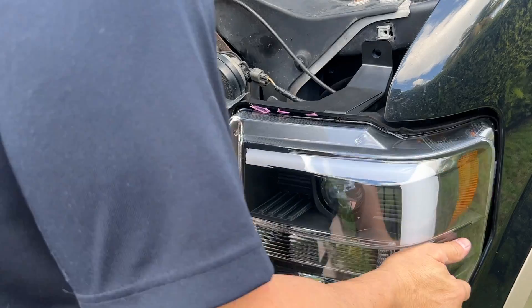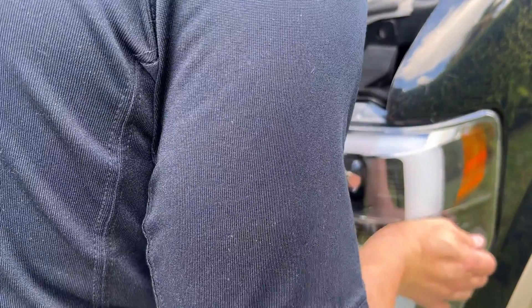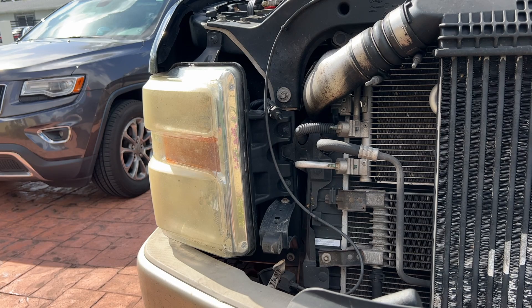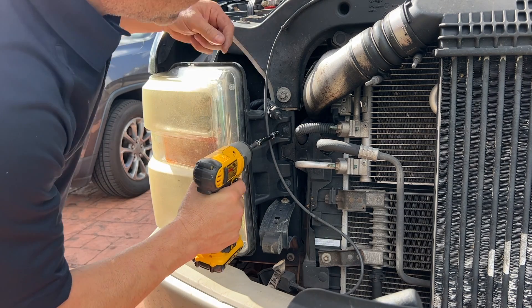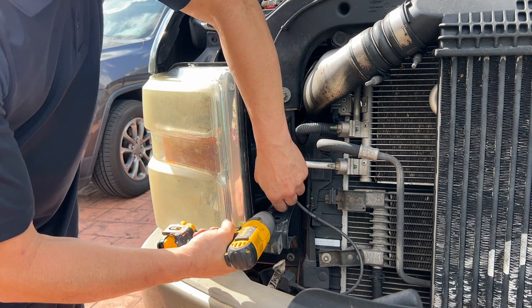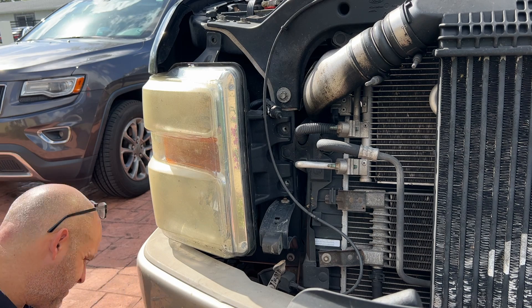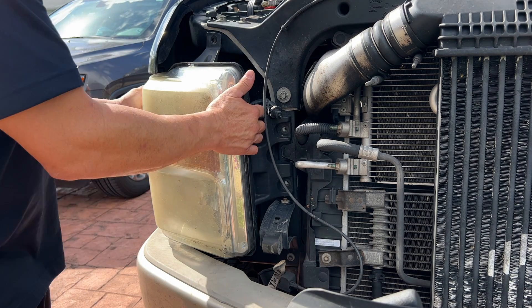That should just go right back in. There it is — they snap right in. So this is the next side, and it should come out much easier since I know how to do the first one. This is actually a very straightforward plug-and-play. We'll have to see tonight what they look like, but this one I'm going to do from start to finish without cutting, so that you can see exactly how long it took.